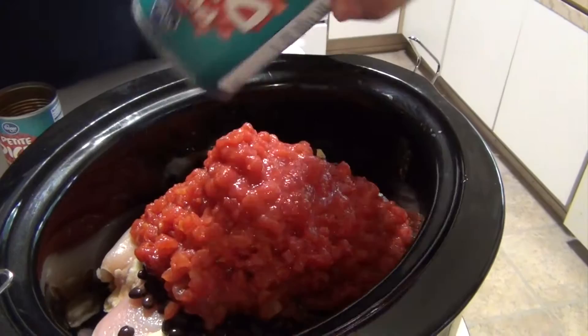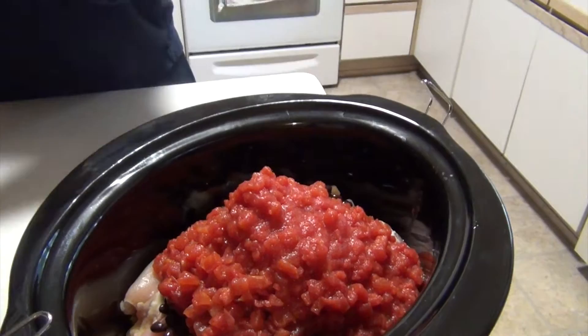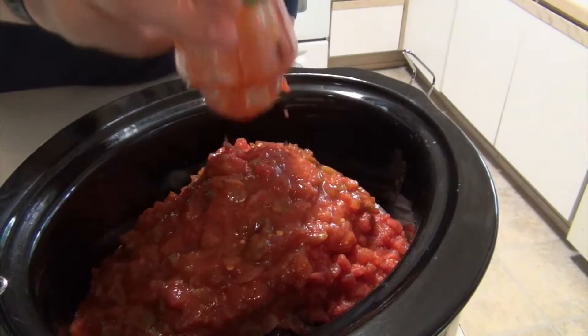The cans are 14 and a half ounces. And 16 ounces of salsa — put whatever flavor and brand you like. This happens to be medium because my family doesn't particularly care for really spicy stuff, but feel free to spice it up however your crowd is gonna enjoy.